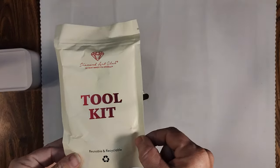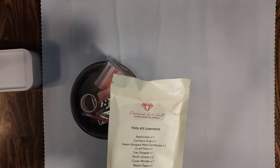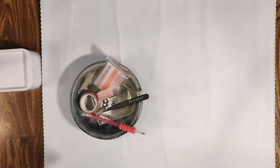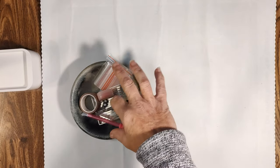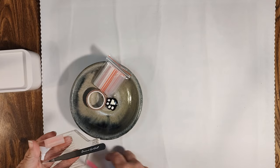Then you're going to run into your toolkit. The toolkit comes in this recyclable bag that has the contents on the reverse — it's really loud when you mess with it, so we're just going to slide it over here.